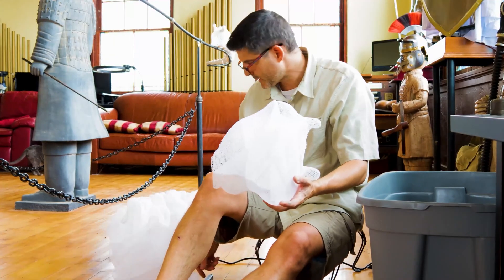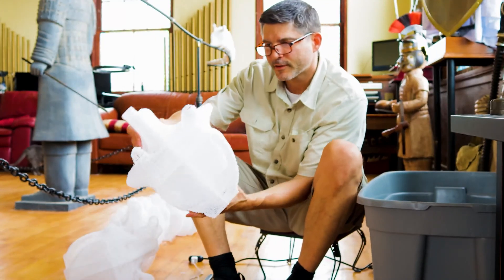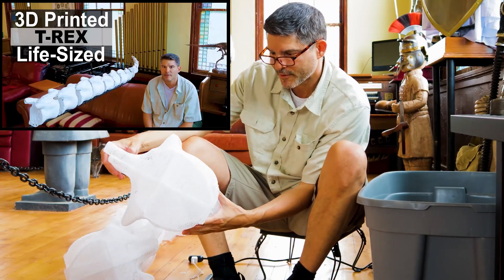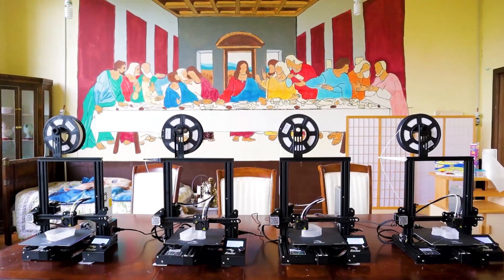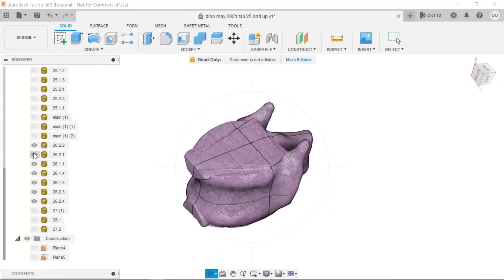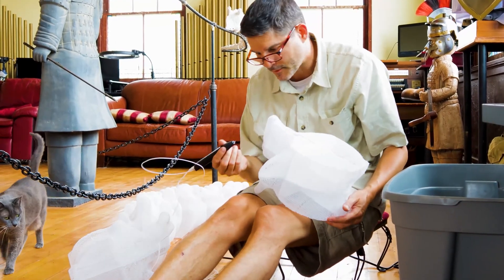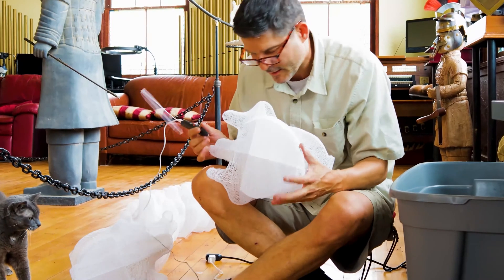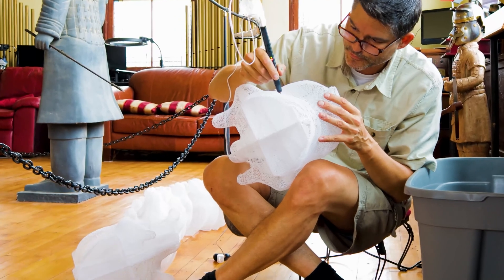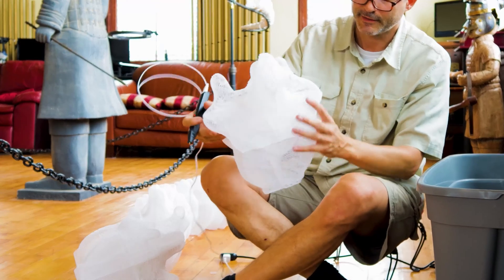We're about to cover the next 10 dinosaur bones with the lightweight joint compound. But first, I wanted to show you how much bigger they've got since the first 17 vertebrae that we made. At first we could actually print one bone per print, but after a while as they get bigger we have to splice it up, slice it up. This one took eight different prints which we then put together with the 3D printing pen. I'm making sure there are no weaknesses or big gaps or holes before we go to cover it with the joint compound.